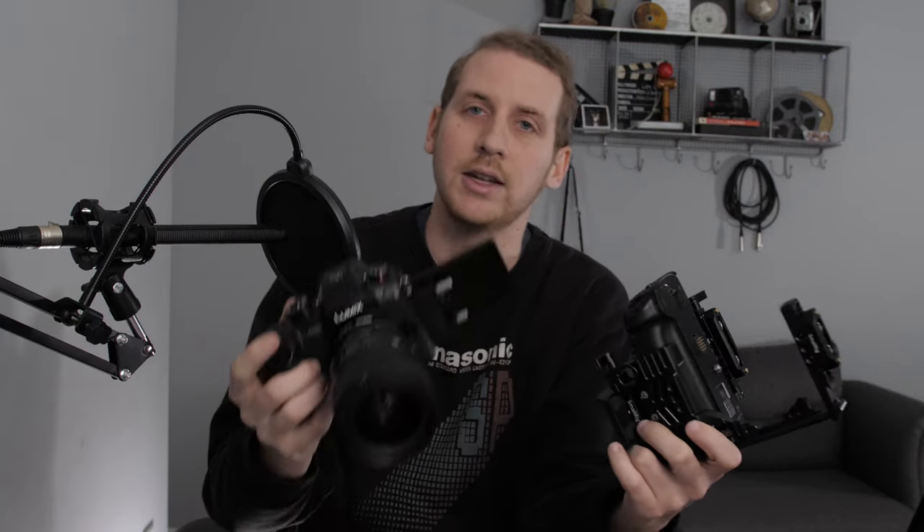The ability to take the camera on and off this rig when I need it is really what made this system so appealing. A lot of other cage systems — like Zacuto or smaller cages that fit the body without a battery grip — you're locked into that cage and it takes tools or extra time to get out. If it's not going to fit in a gimbal or the cage is too heavy, it puts you overweight with whatever lens you're using. For me, this makes it a lot easier and faster to get the camera in and out of the rig when I need to.